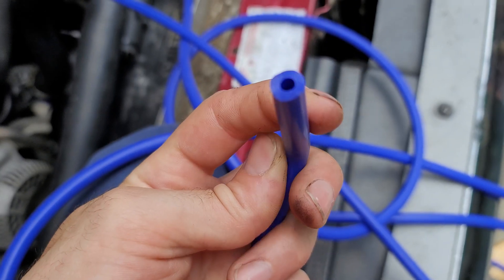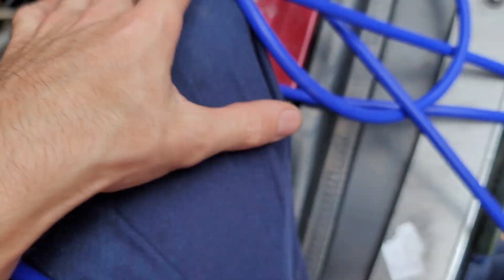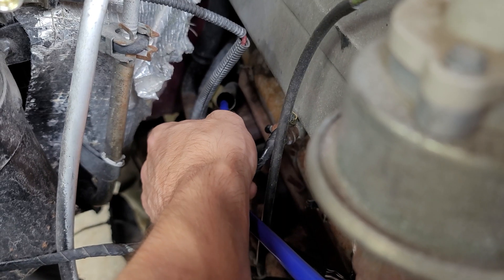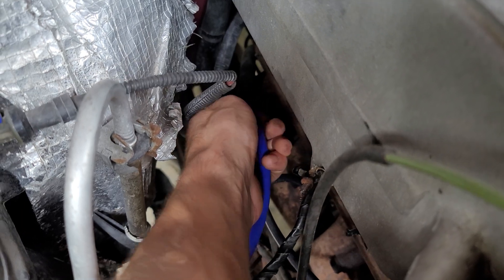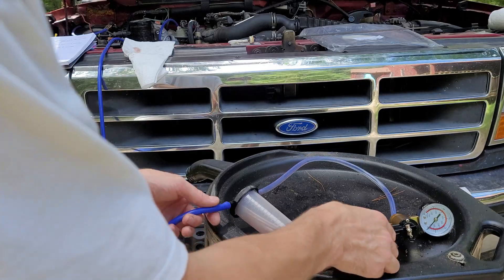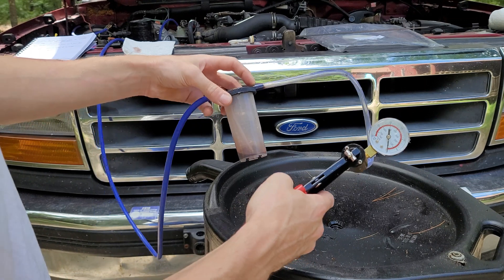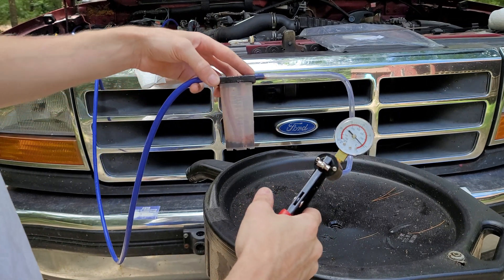Take your clean tube — you don't want this thing rolling in the dirt before you stick it down the dipstick into the transmission. I recommend giving it a little twirly twist as you're pushing, just to make sure you're not stuck on a bend. Now that we've fed the tube down the dipstick, hook up one of these vacuum bleeders — or if you have a pump, you could even use a regular pump.